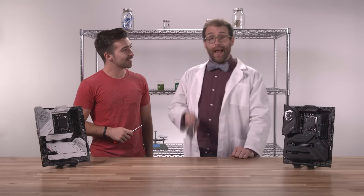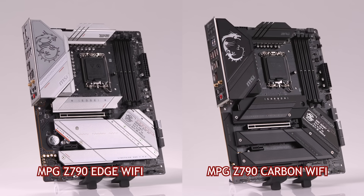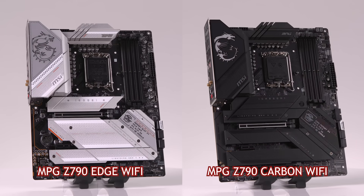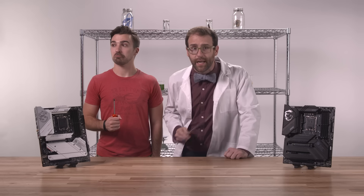Next-gen expects it all and more, like increased I/O that allows for more M.2 connectors compared to the previous generation, and Gen 5 connectivity on both the PCIe x16 and the M.2 slots, allowing you to upgrade to next-gen tech with a single swap-in upgrade. When combined with DDR5 memory, your computing experience only gets better down the line.